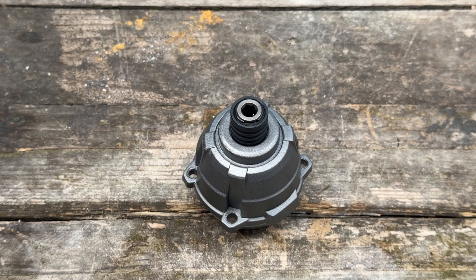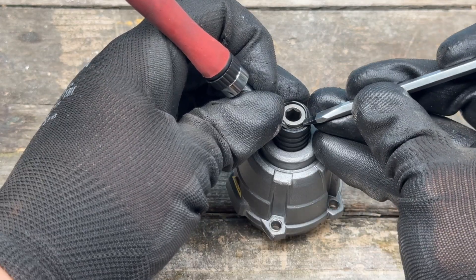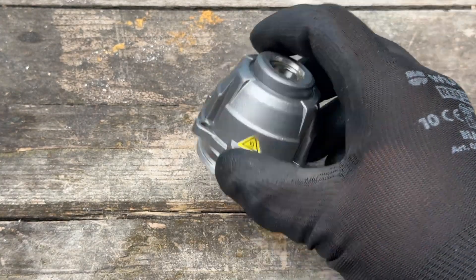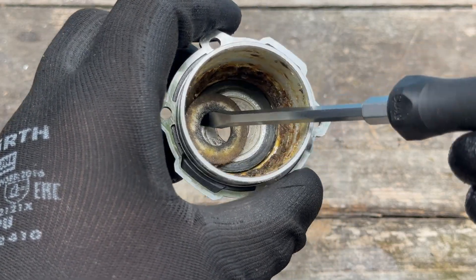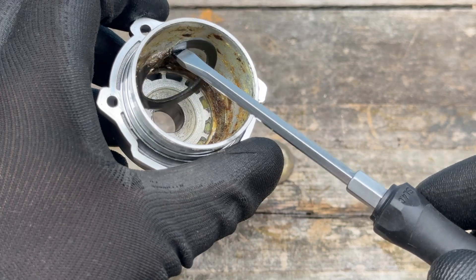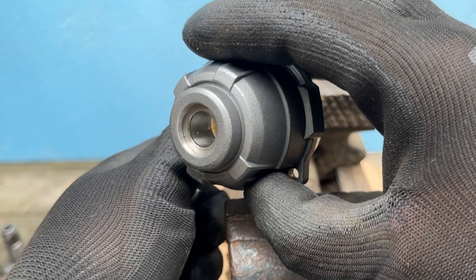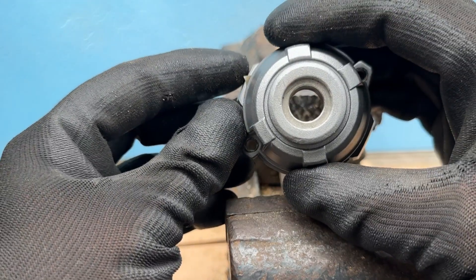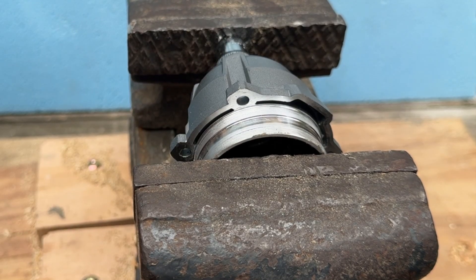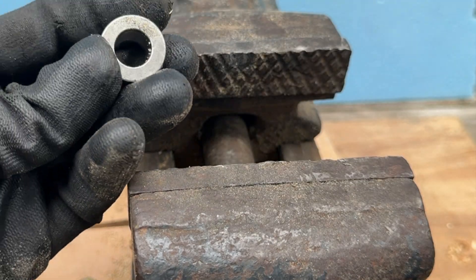To start the conversion, get rid of the old anvil by removing this clip — which, as you can see, is not the easiest of tasks. What's inside also needs to be removed, along with this sort of washer and the big metal washer. Then it's time to remove the old bushing from the casing. You can either hammer it out or use a 30-millimeter socket on a vise. And there you go — the casing free of the old bushing.